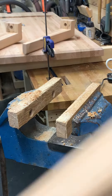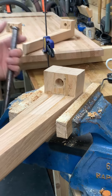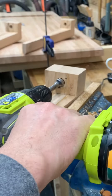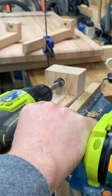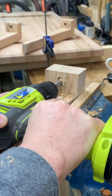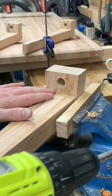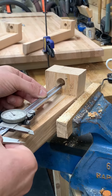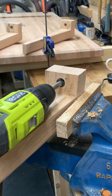I'm drilling the remainder of the depth now that I have a nice straight hole to guide myself into. I'm going to check the depth and drill a little at a time to make sure I don't go too deep.